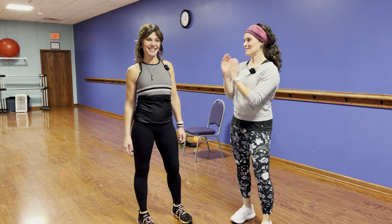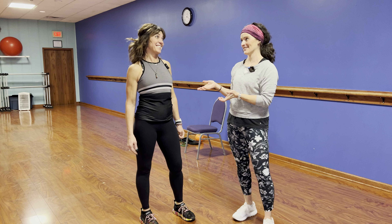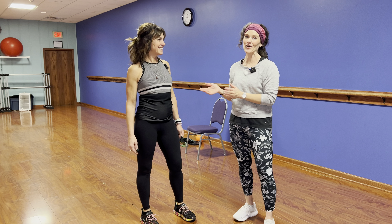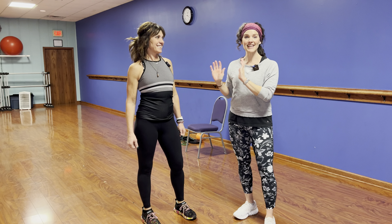I'm super excited because my good friend Toni Moran is here, and we've talked about this for years — I mentioned it to you like three or four years ago and she's finally here. I'm super stoked because Toni is a pro. I've watched her train people of all ages and abilities and she does it like a champ.